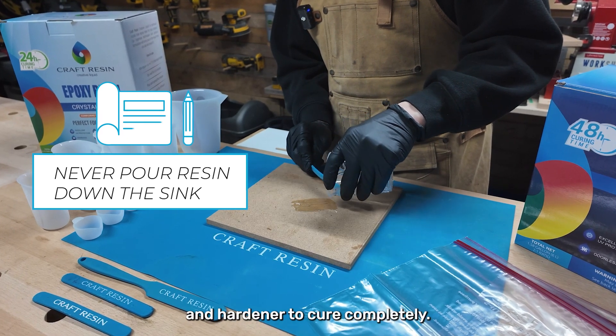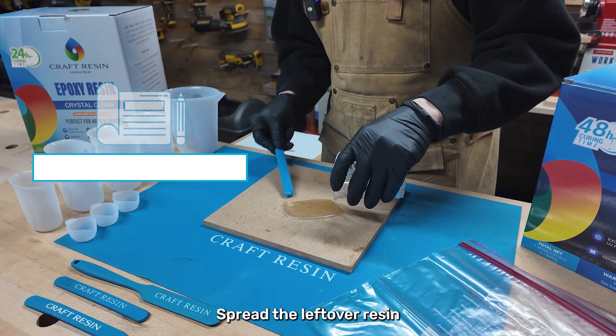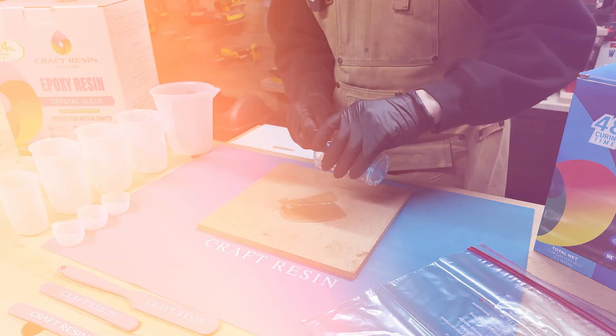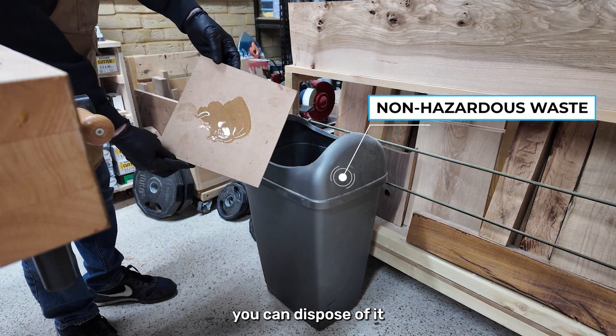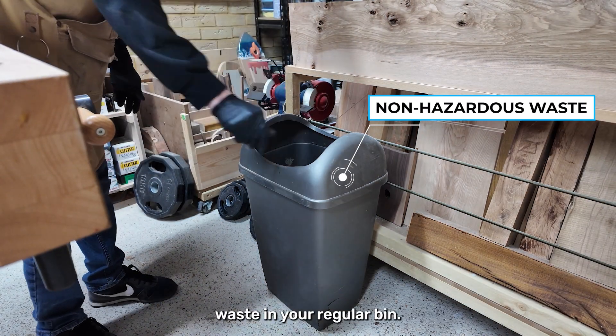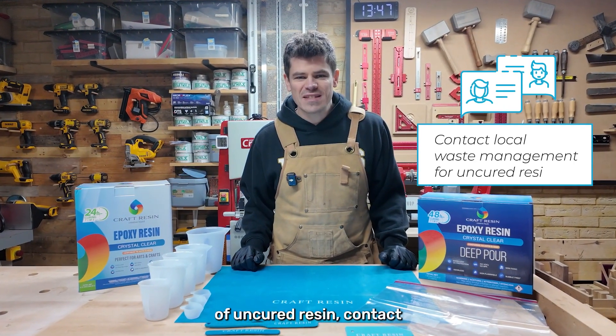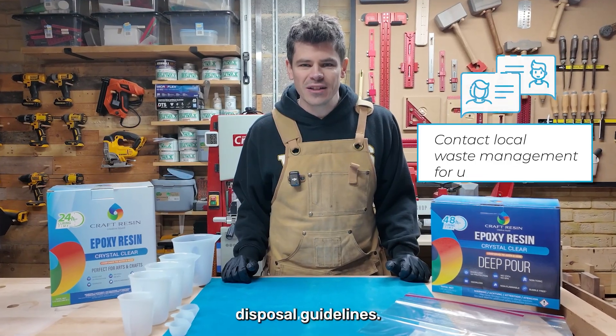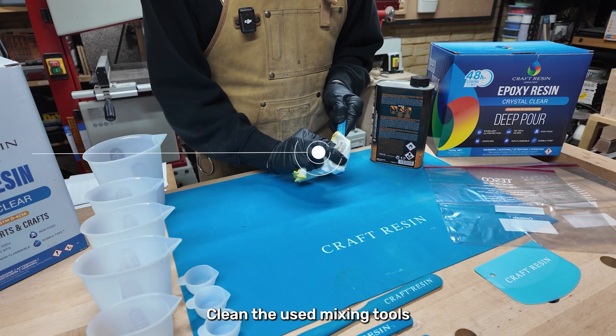Instead, allow the resin and hardener to cure completely. Spread the leftover resin on a disposable surface and let it harden. Once it's fully cured, you can dispose of it as non-hazardous waste in your regular bin. If you have a large amount of uncured resin, contact your local waste management facility for proper disposal guidelines.